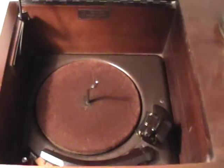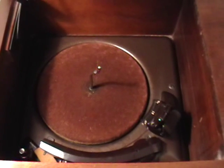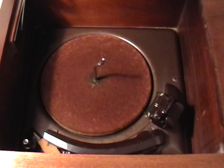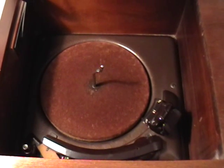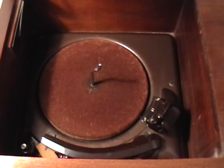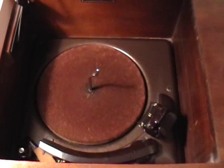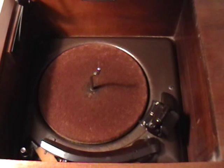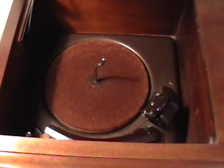I also had to go through and fix the record changer. It had a problem where it wouldn't reject at the end of a record, and it was just an adjustment on a tension spring — it took a good amount of time to get it just right. In the next video, I'm going to play some records so you can get an idea of what this set sounds like playing music.